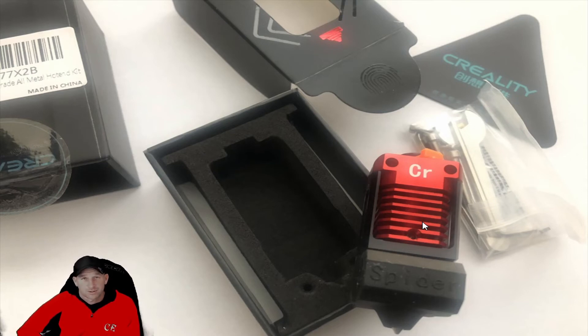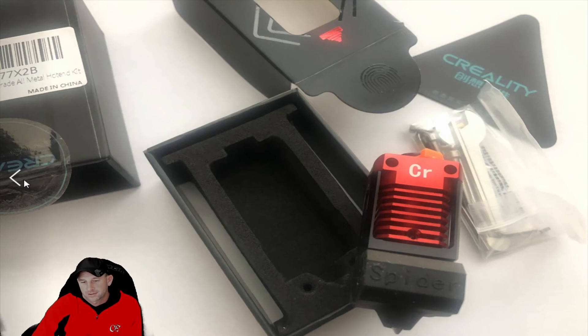You can do a lot of different printing things with this Spider. We wanted to show you what it looks like and talk about it. They give you all the parts and installation hardware — everything. It is very simple to install, and we'll get into that in another video, since it would make this one very lengthy. Today's segment is just talking about the Spider upgrade.